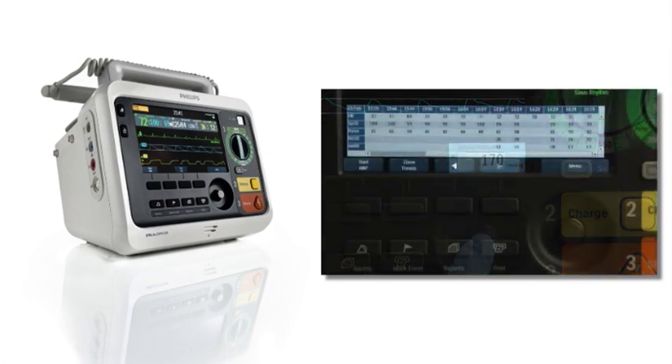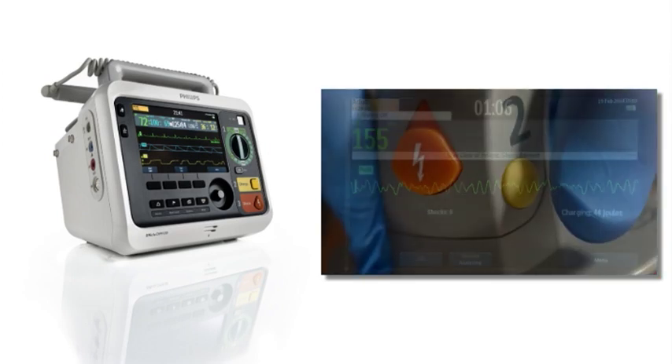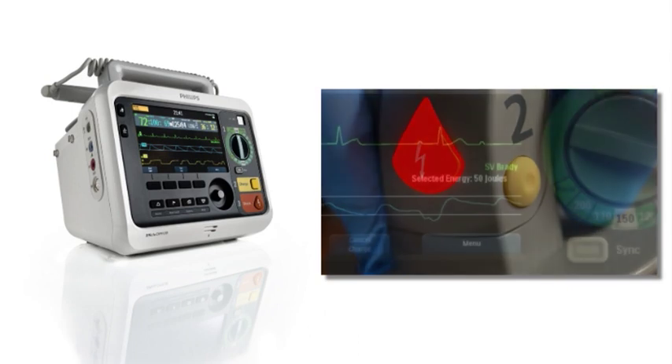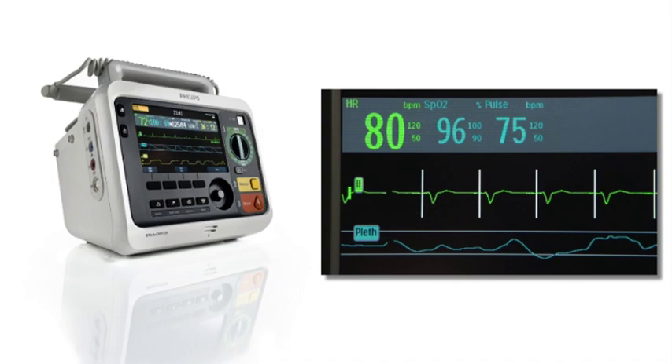We'll also display trending data, demonstrate AED and manual defibrillation, sync cardioversion, and pacing therapy.